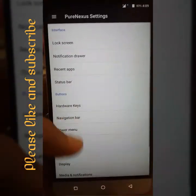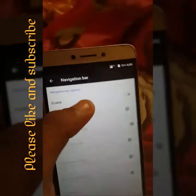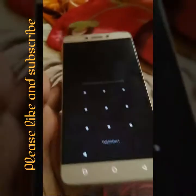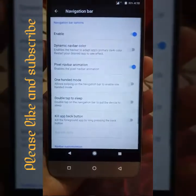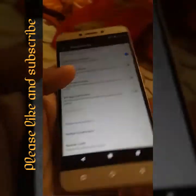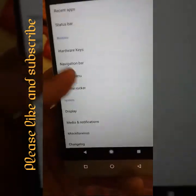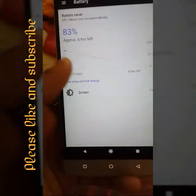You will get hardware keys and navigation bar too. Double tap to sleep, one-pixel navigation bar — you can turn on everything you will get. Battery backup is average, not so good.